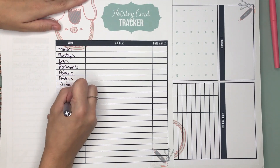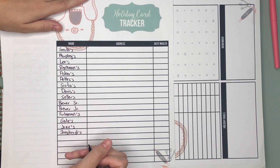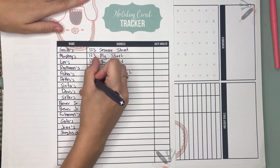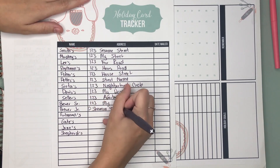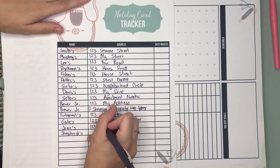Your holiday card tracker — you can keep track of everyone's name and address, and you can even write when you mailed it. This is another one that will save you a lot of time. If this is your first time doing it, it'll take a little longer to get all the addresses, but then save it so you have a starting place to use next year.